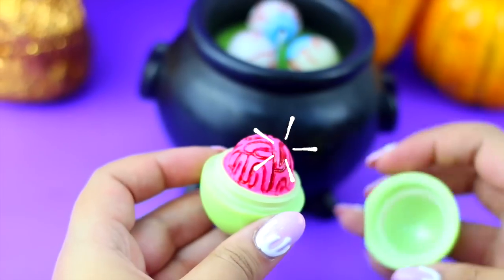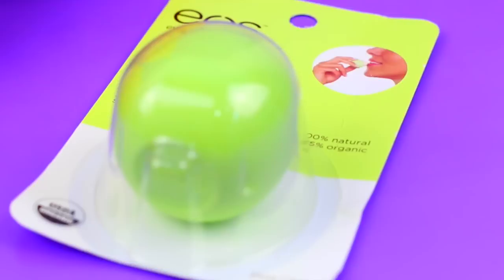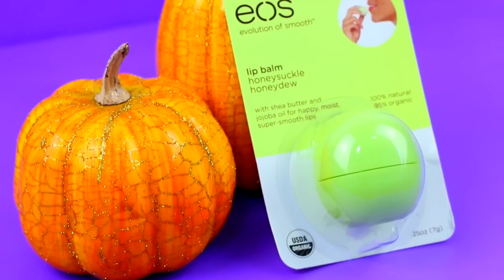To make this bloody EOS lip balm, we obviously are going to need an EOS. You can use whatever color you want, but since I wanted mine to have a zombie look, I'm going to be using the green one.